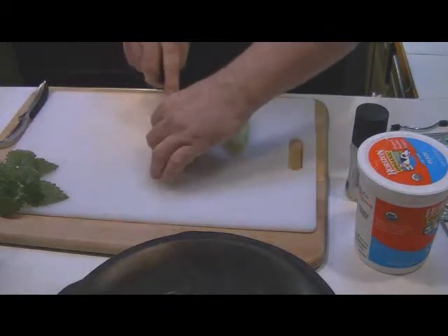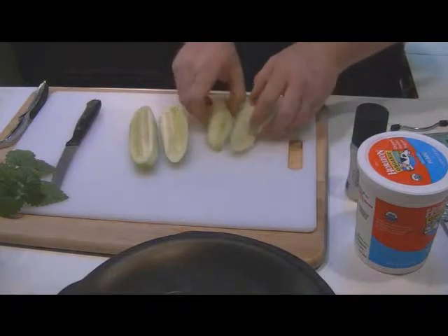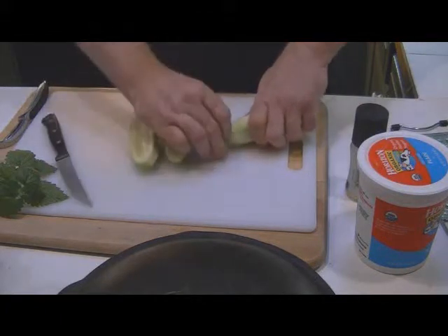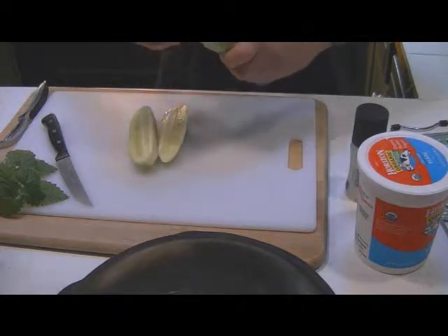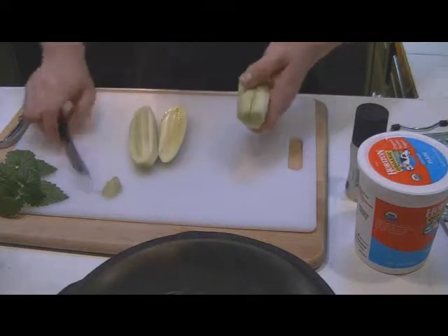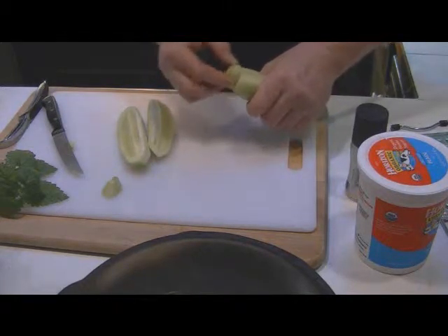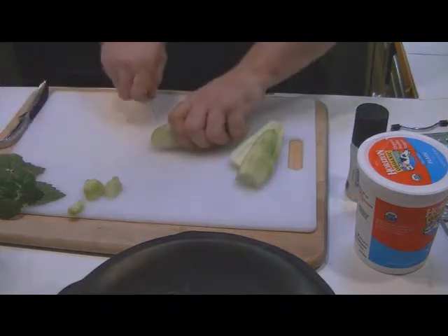What I do is I slice the cucumber, but first — here's a little secret about cucumbers. You're supposed to cut the end off, and then by tradition you take the end of the cucumber and rub it against the cut end — it's supposed to keep it from being bitter. So we're going to do that now. Take the end and rub it with the cut end. It's a tradition you've got to keep.